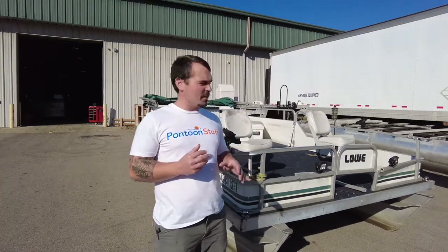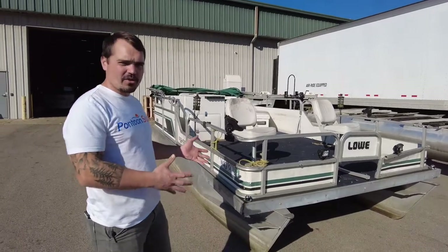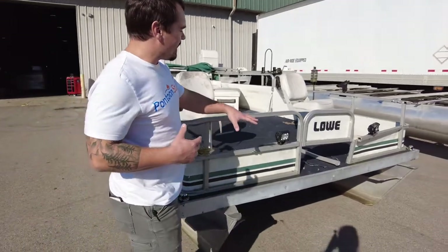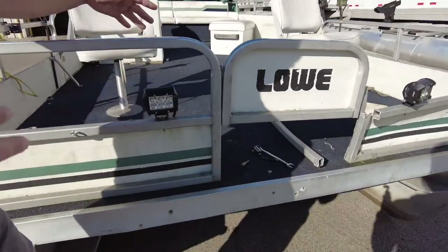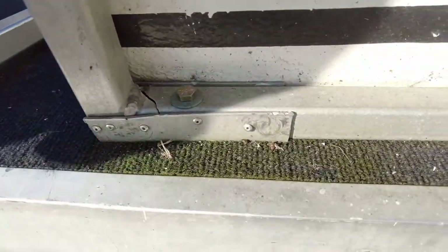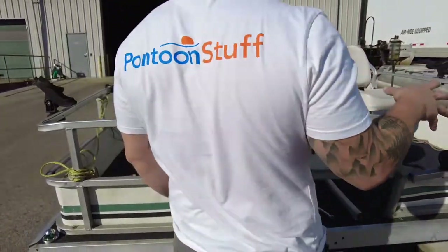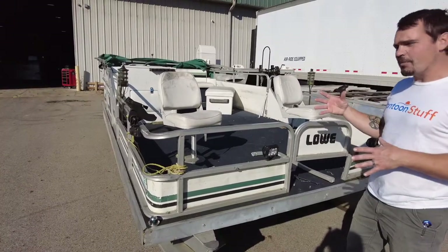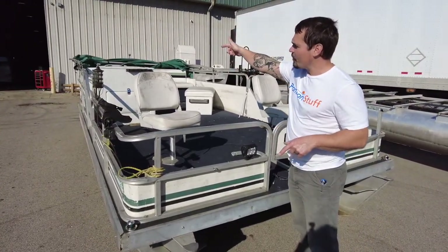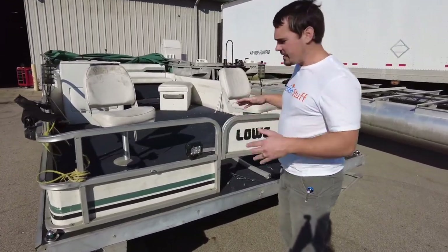Hey, it's Tom from Tom's Tunes. We're here with a 1989 Lowe — it's a fishing style pontoon boat and we're going to stick with that theme when we redo it. As you can see, it's got some old indoor-outdoor carpet. This has been redone at one point or another. It's got moss growing, it's got a broken railing up front that somebody tried to piece back together and didn't do a very good job. So this boat is actually going to get reconfigured a little bit with the new railing system from Deckmate, getting rid of these low railings and having a new modern style railing.